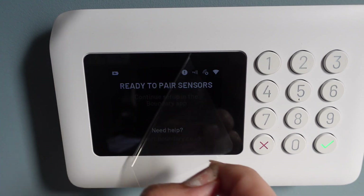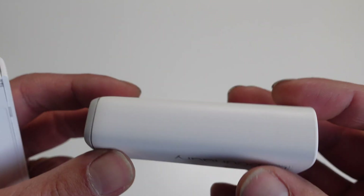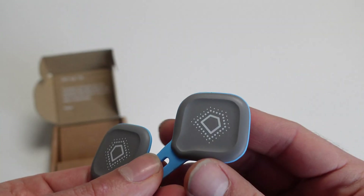They sent over their medium bundle, which has a hub, four motion sensors, two contact sensors, two key fobs, and an outdoor siren. I'm going to address the question of why not just install Home Assistant and do it DIY towards the end of the video, so stick around — I'm going to show you all of the installation process and what went well and what didn't go so well and how we resolved it.